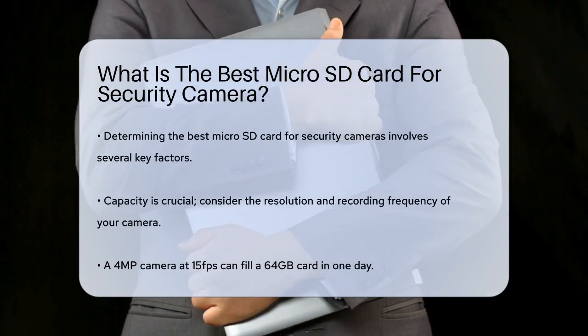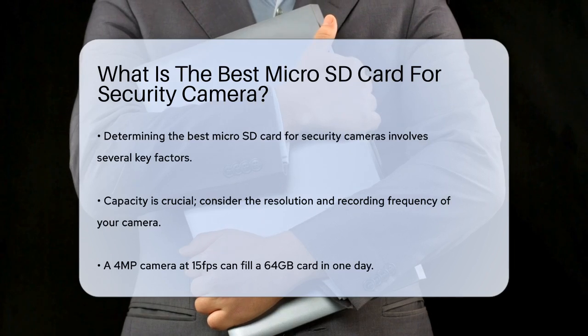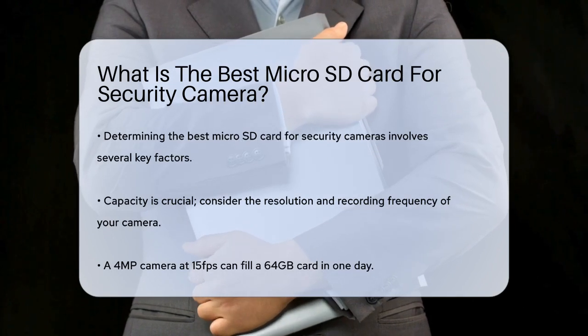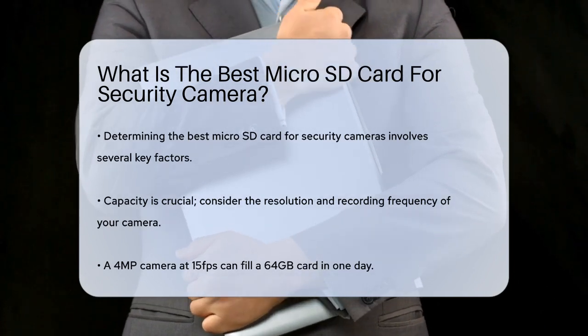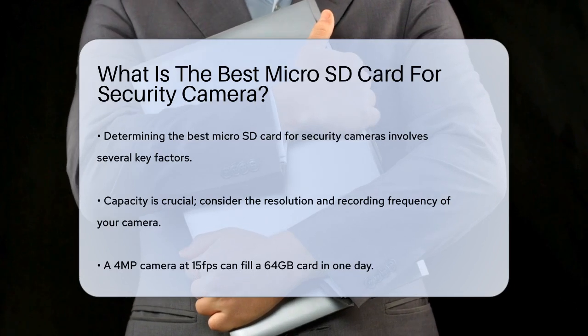First, let's talk about capacity. The amount of storage you need depends on the resolution of your camera and how often it records. For example, a 4-megapixel security camera recording at 15 FPS can fill up a 64 GB card in just one day. To avoid frequent overwriting, it's recommended to use micro SD cards with capacities ranging from 128 GB to 512 GB.